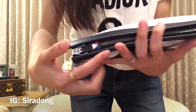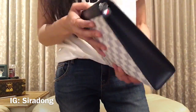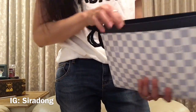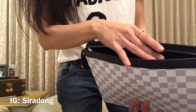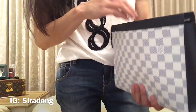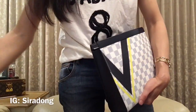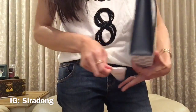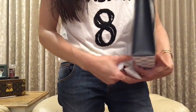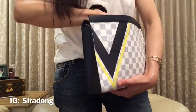I actually have things in it already so when I open it, it's quite full — but there is more space at the top and you can probably fit some more things in. Let me show you what I carry in it. I have a hand cream, a nail cream, and a mini pochette.